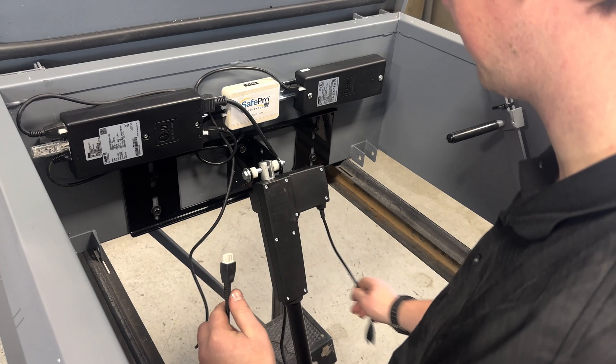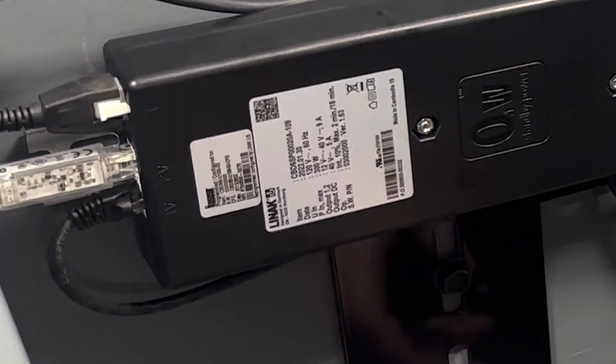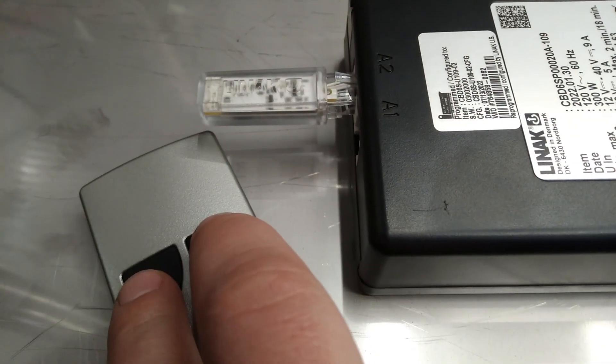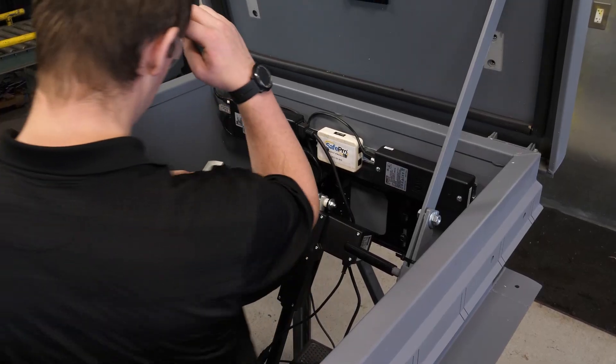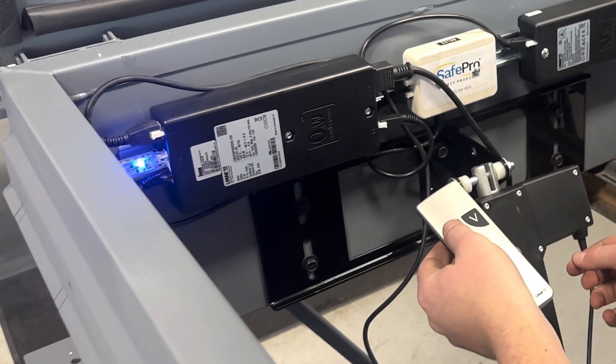Plug the actuator into the actuator cable. Then plug the AC cord into an outlet to power the ARHO. Wait 10 seconds or until the receiver begins to flash. Now pair the remote with the receiver by pressing both the up and down arrows of the remote simultaneously until the blue light on the receiver stops flashing and goes solid. You are now paired.